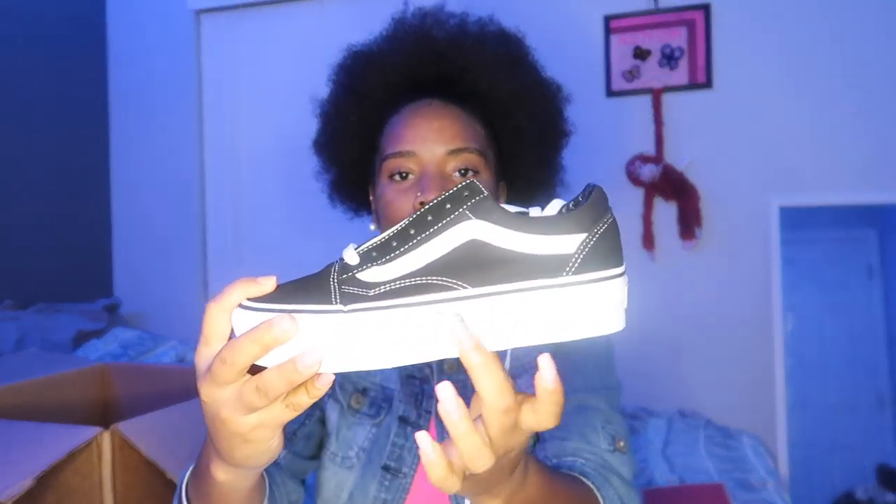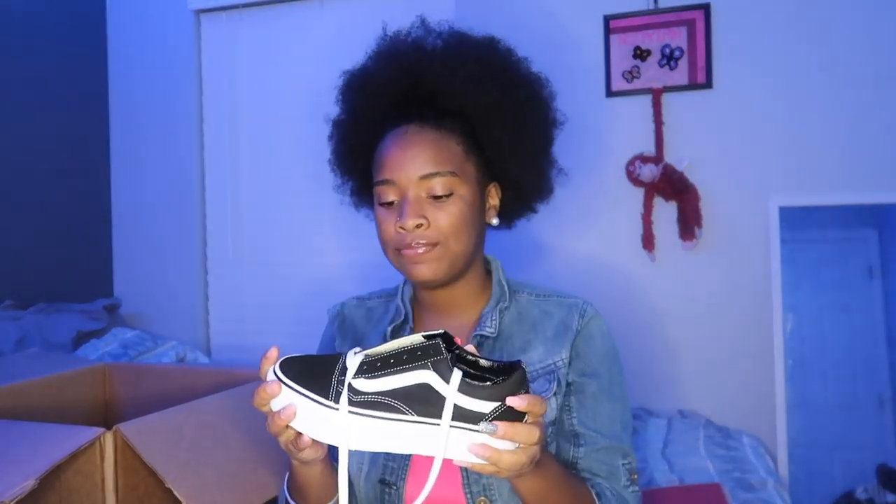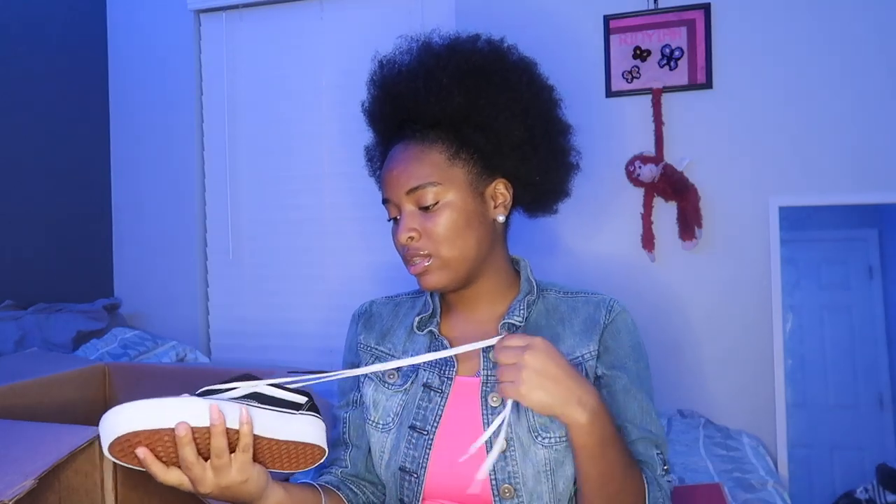Old Skool Vans — with an S-K, not S-C. They're high top, like high top right here. And they're cute. They let you lace them by yourself depending on how you want to lace them. I'm just going to do them like regular Vans. I was thinking about getting the low top but I was like no.